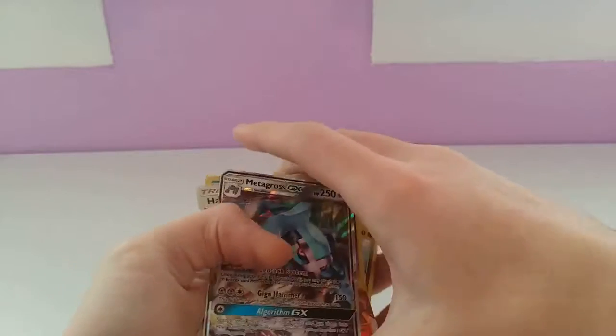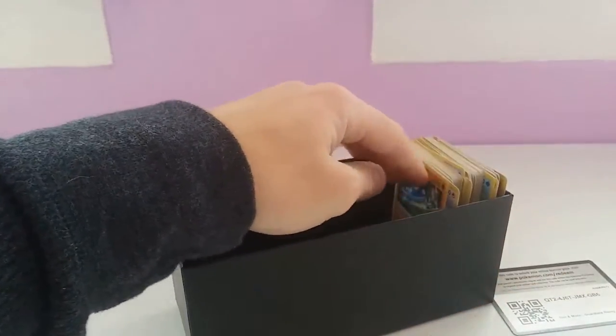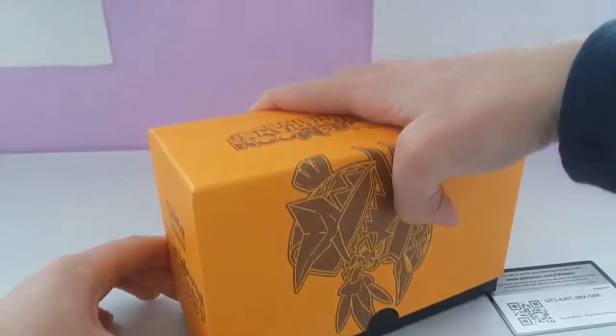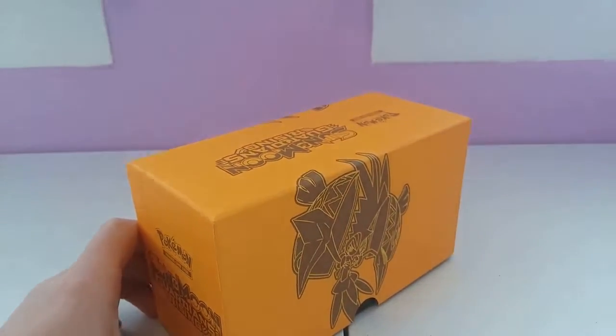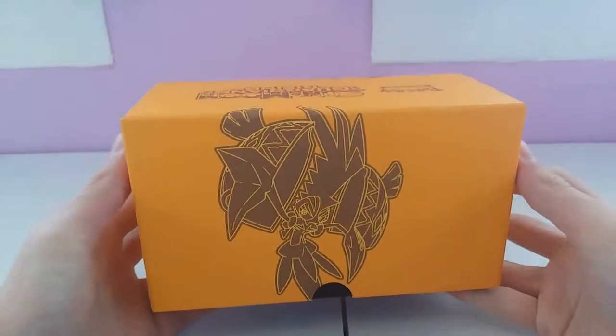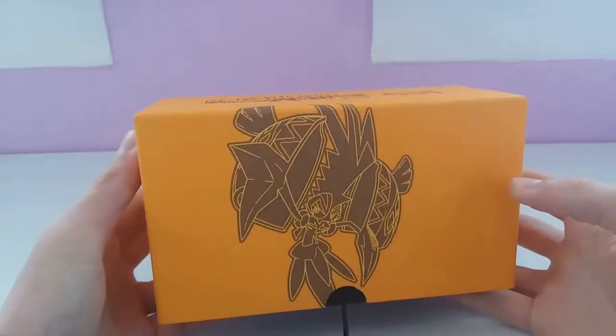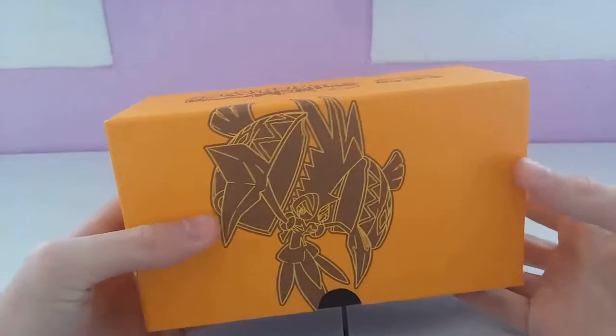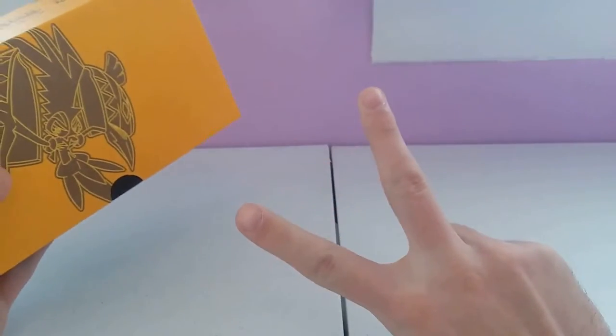Now that we're all done pulling all of our cards, we can put them back into the box. Let me know what you guys thought in the comment section below — leave a like, comment your thoughts, and we will see you in the next video. That was the Sun and Moon Guardians Rising Elite Trainer Box. Until next time, guys. See ya.